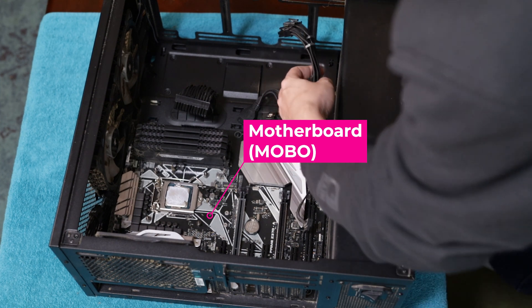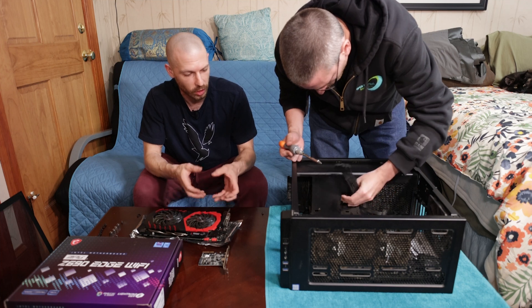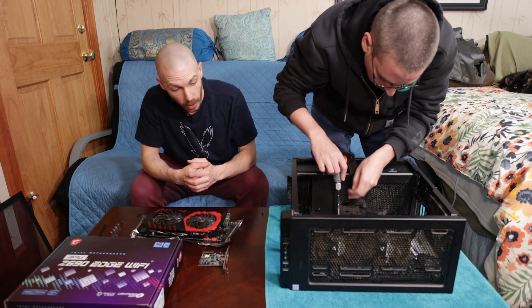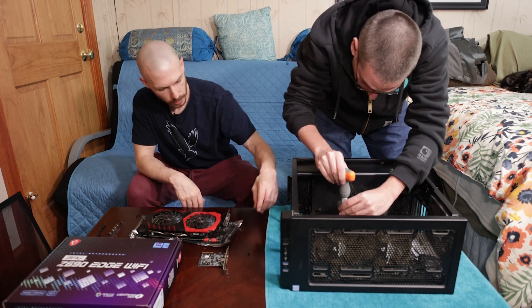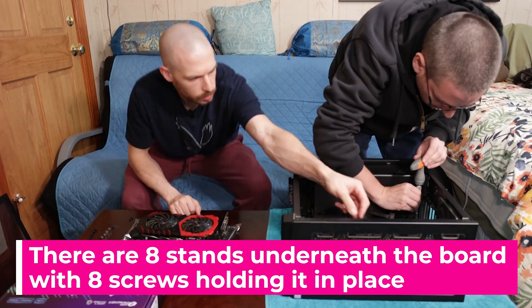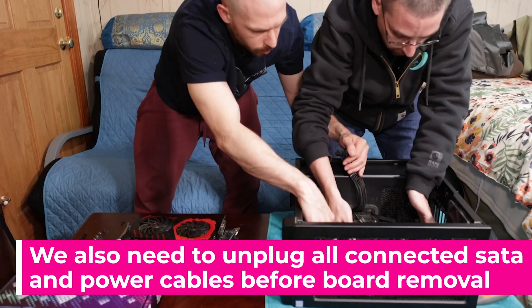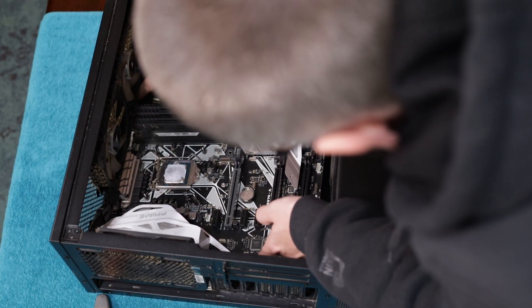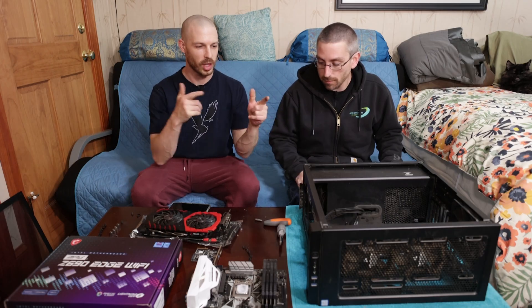The motherboard comes out. Luckily, as Vince told me, the standoffs aren't going to have to change — those are the little pegs that hold the motherboard up from touching the metal of the case. So we don't have to change those; they were kind of a pain when we originally set this computer up. And we've got the motherboard out. We've got the cooler out, which means the RAM and the processor are out with the motherboard as well. Let's get the new motherboard open.